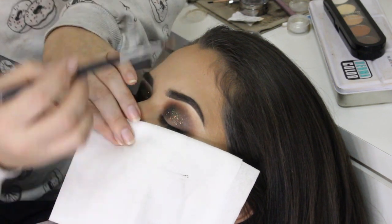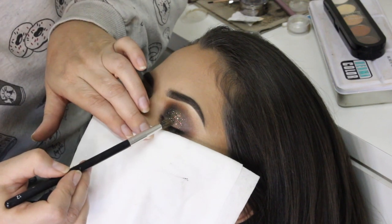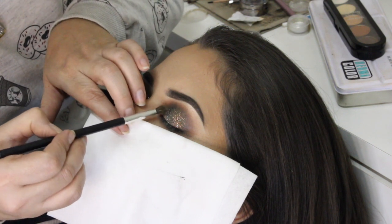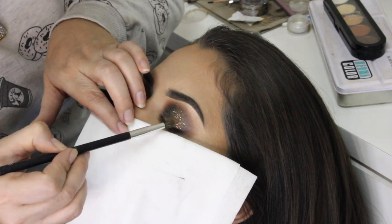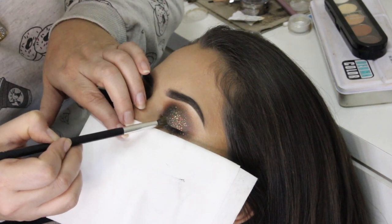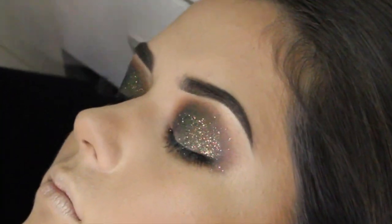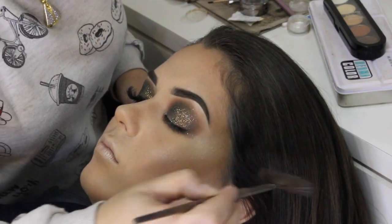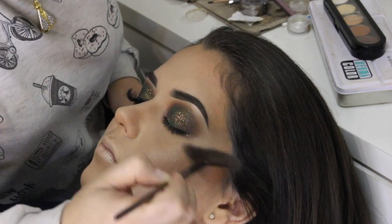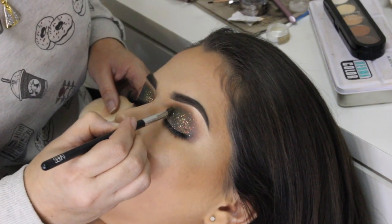Pessoal, hoje, devido a muitos pedidos, eu mostrei pra vocês todos os pincéis, as marcas, marcas dos produtos, numeração, tudo mais. Mas eu quero passar pra vocês a técnica. Vocês reproduzem com o que vocês têm em mãos. Eu tenho que trabalhar aqui com o que eu tenho, e muitas vezes não é o mesmo produto que vocês têm, mas a gente pode substituir tranquilamente. Eu quero que vocês tenham a ideia do produto que eu usei e vocês reproduzem com o que vocês têm aí.